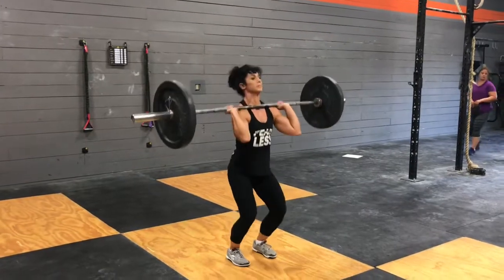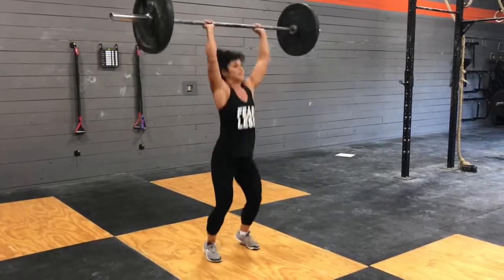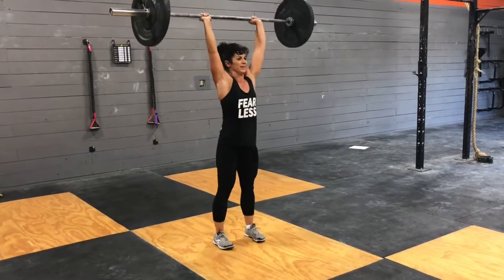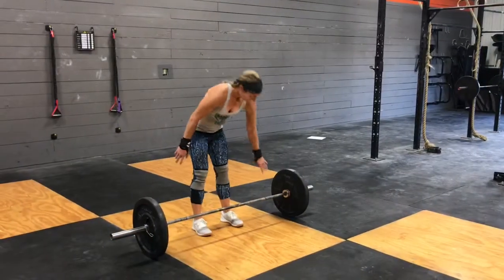For the shoulder overhead, you can use any style — you can strict press, push press, push jerk, or even split jerk. If you do decide to split jerk, you've got to bring those feet back together for the rep to count.